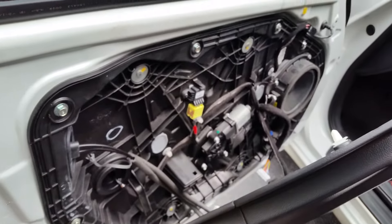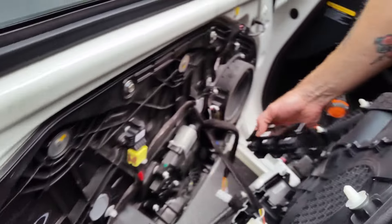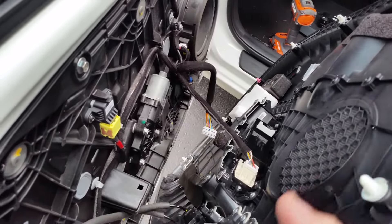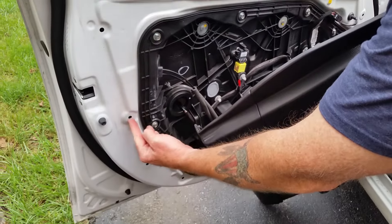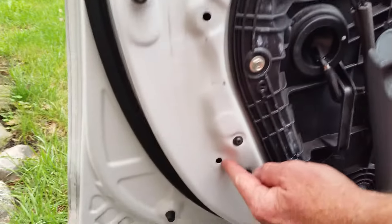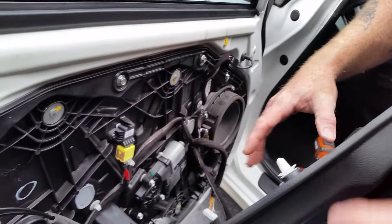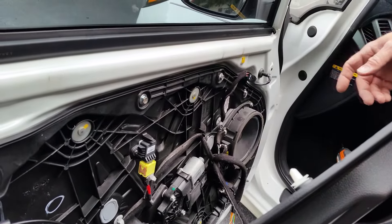To finish the project you basically reverse everything: drop the new switch into place, put the four screws back on, reconnect the wire harness, spin the door panel around, and drop it up into the track. Let it settle in and lay it down, lining up the clips on the back of the door panel with the holes. Bang them in — give them a good shot — and the white plastic clips will snap back in place. Then put the one screw back in through the door handle area, replace the plastic trim piece behind the door handle, and you're done.